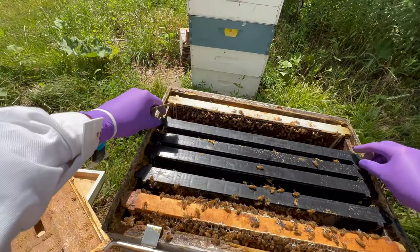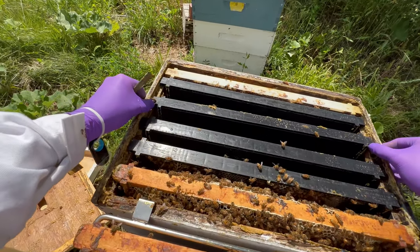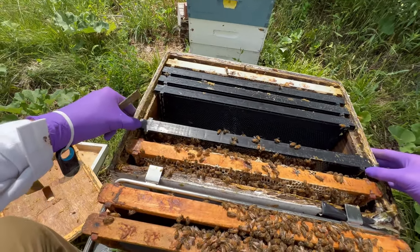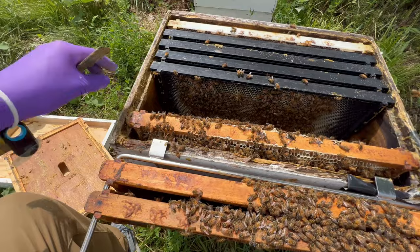Now I have inspected this top brood chamber and we can see that the queen has been up here and is laying in it, so it's not just being used for honey. It is being extended as a second brood chamber — that is exactly what we want to see.